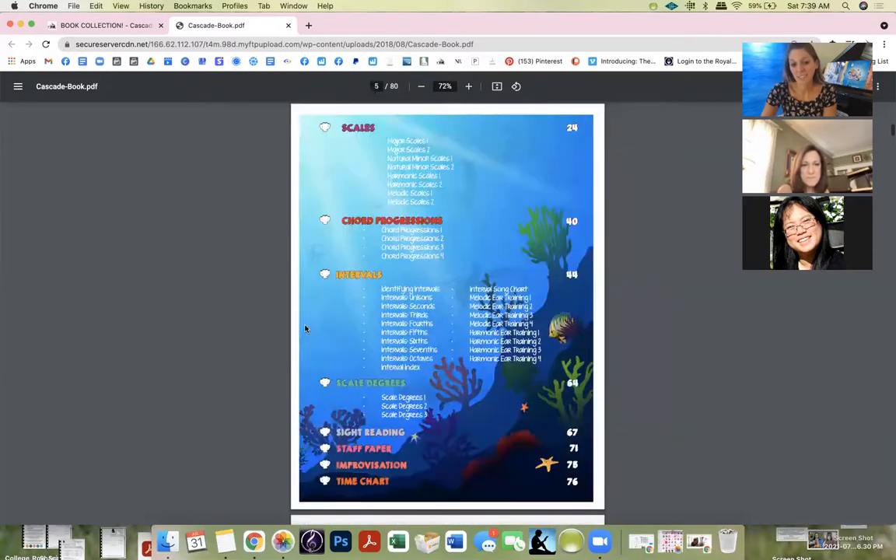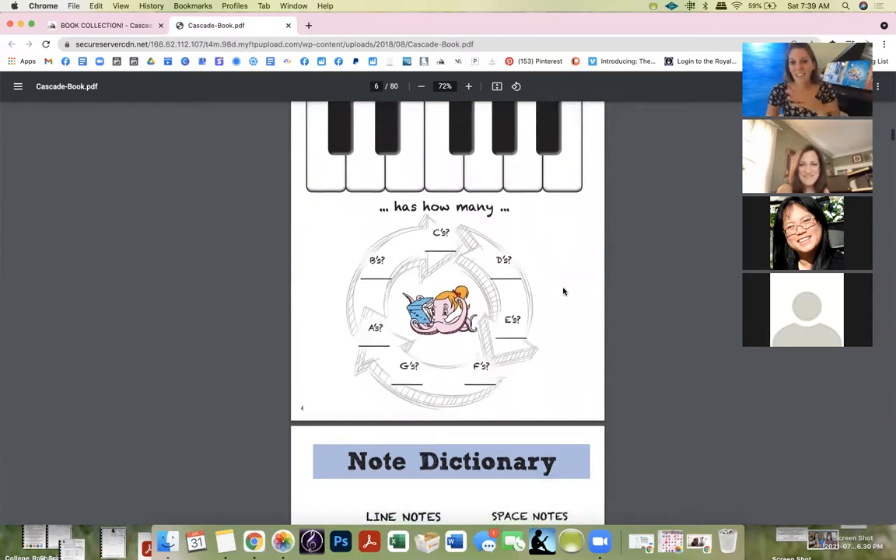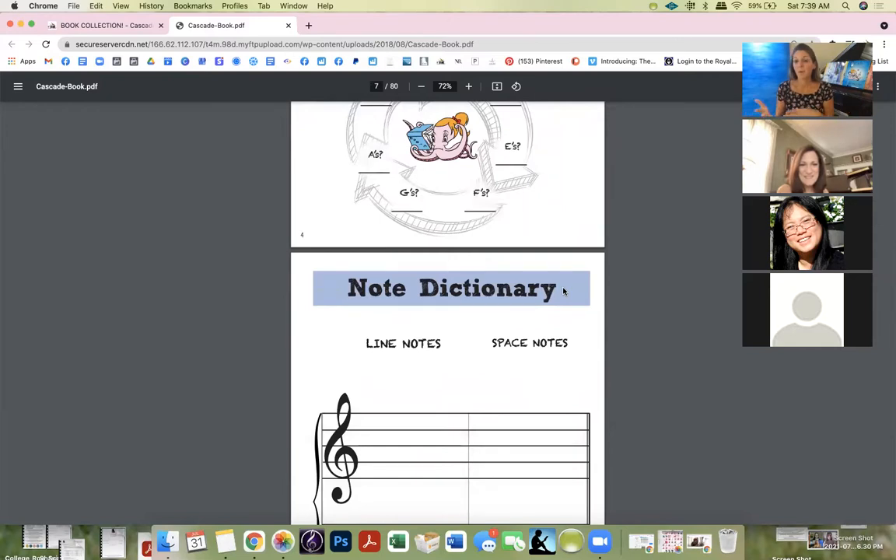This book can take you from literally your first lesson all the way through — kids usually stay with me until they go to college, so I have them like 15 years if I start around age five. By the end, I want them to be able to compose, improvise, and write music. I give certain tools with my whole program, and this book, if you know how to use it, enables all of that.